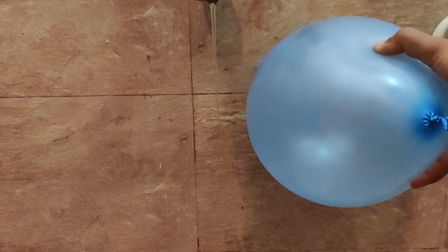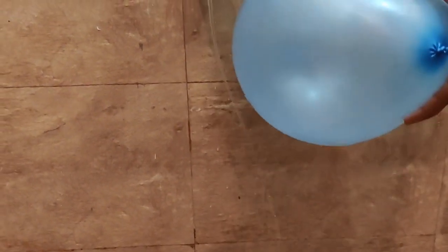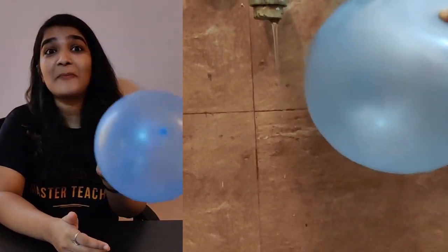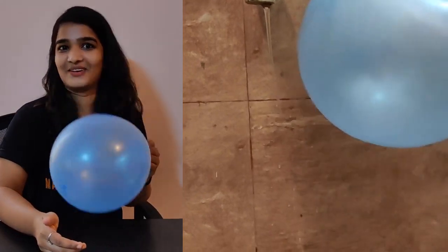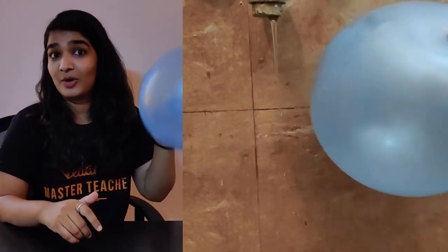Want to see how? Come see — the balloon can bend the water! Do try it at home and let me know whether it worked out for you or not. Make sure your hair is dry and rub the balloon well.